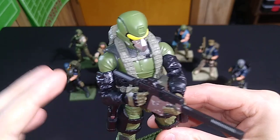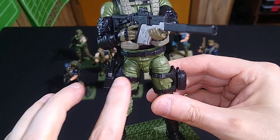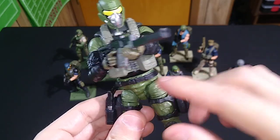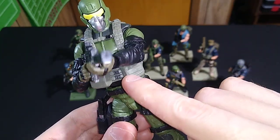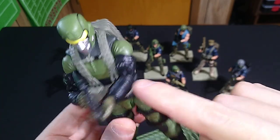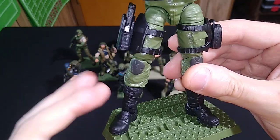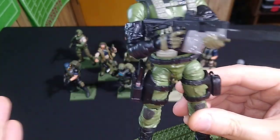It is a Delta Trooper upper torso and legs. But then we have a Spec Ops Trooper lower torso — you can see it underneath there. And also Spec Ops Trooper arms and boots, which are a little darker than the Delta Trooper boots.